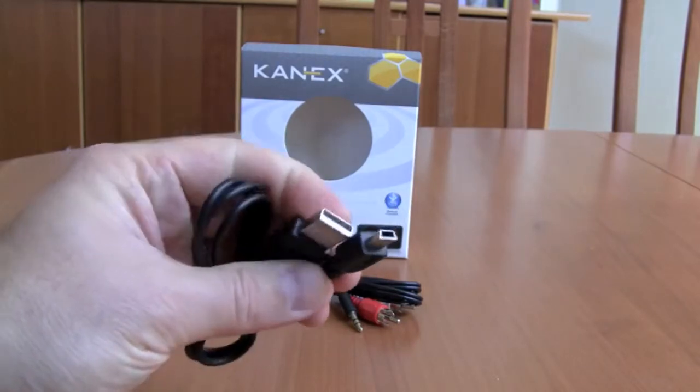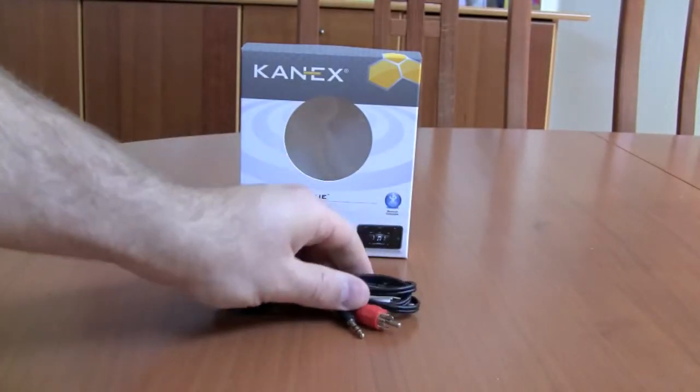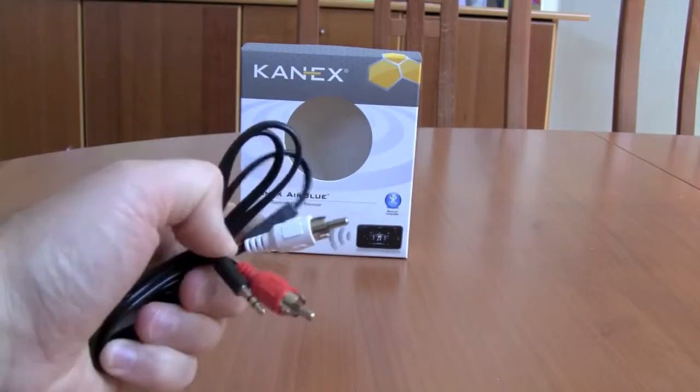Available for $49 via the Canix website, you'll get everything you need in the box to get your music streamed to you wirelessly wherever you are.